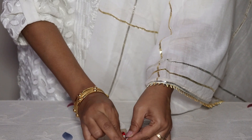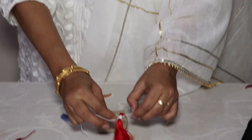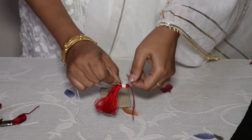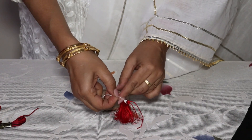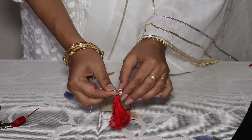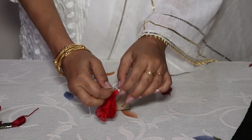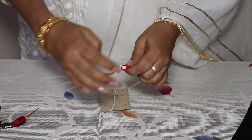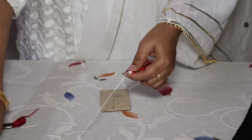A knot is required here. Make around three knots, then cut the extra white thread neatly.